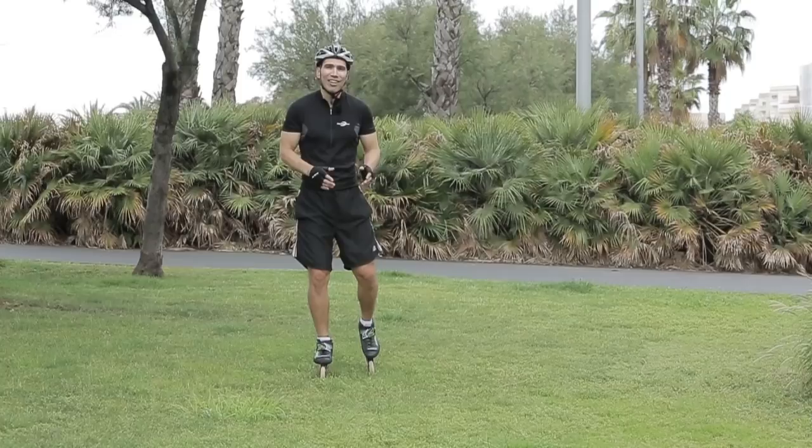First, we're going to work on our balance, then we're going to work on our weight transfer, and then we're going to work on our edging.